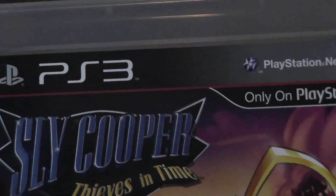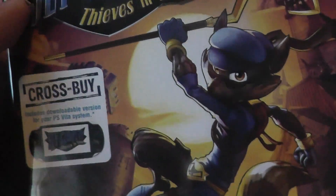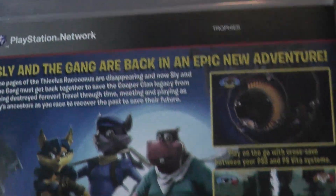Now I got this stuff out, so I'll show you it closer up. You can actually play it on the Vita too. And let's look at the back — it looks pretty awesome.